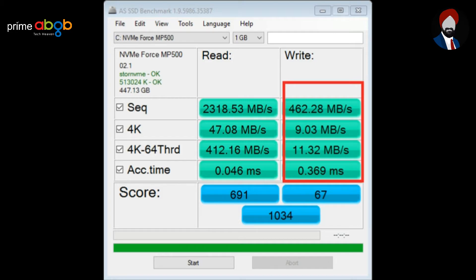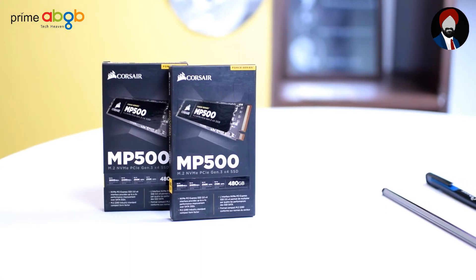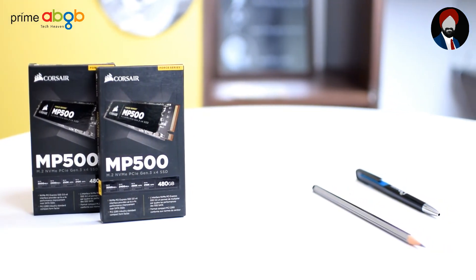Since there are no separate drivers available by Corsair and the default is picked up quickly by Windows, you really don't have much to do in terms of installation. We have found the performance of the MP500 as acceptable given the mature ecosystem of NVMe-based SSDs, with reboot time, game loading time, and generic read-write intensive operations.